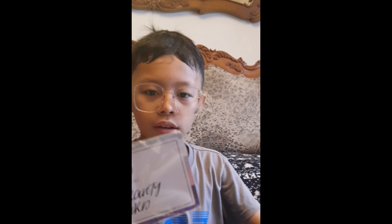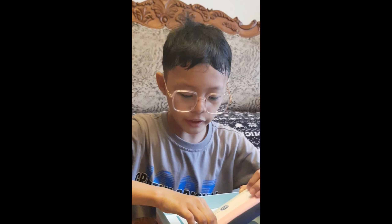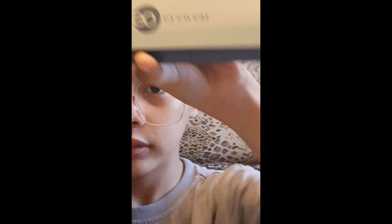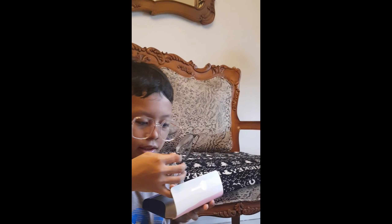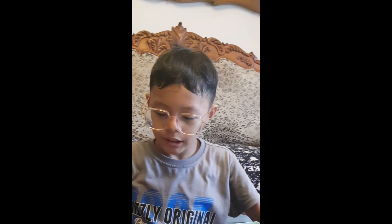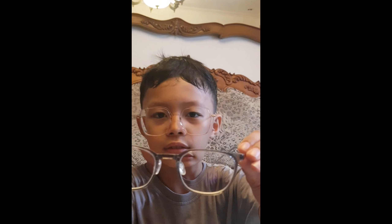And this is the mask — and do be aware. And this is where the eyeglass goes. It says 'Love your eyes.' And this is the eyeglass.